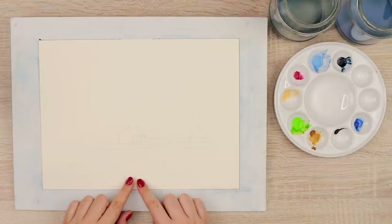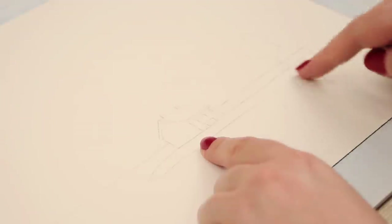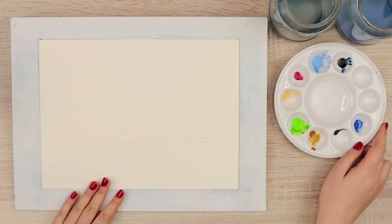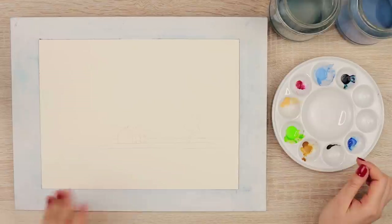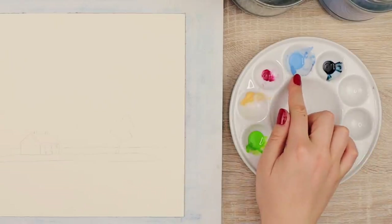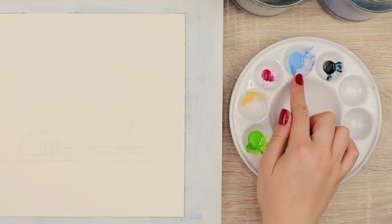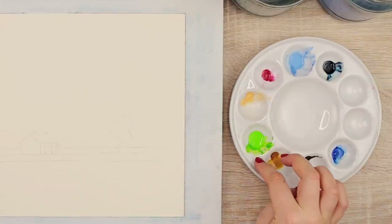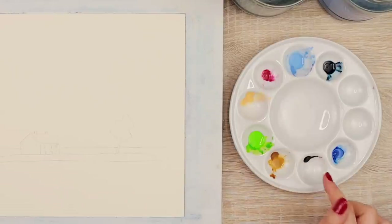I already drew a small sketch for the house, a little bit of the tree, the island, so I know where the horizon will be for my painting. I also prepared some of my watercolor colors: I have indigo blue, a royal blue I want to try out, ruby red, Naples yellow, may green, rosiana, burnt umber, and a little bit of cobalt blue.